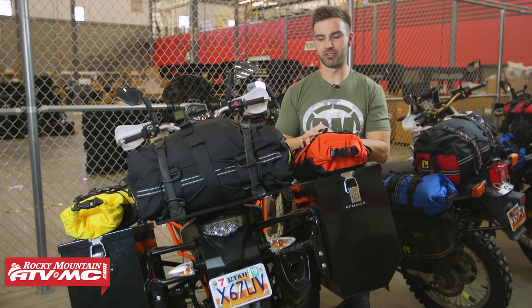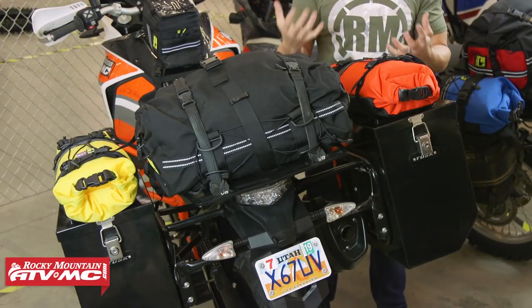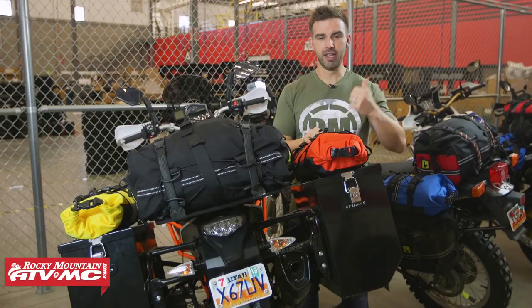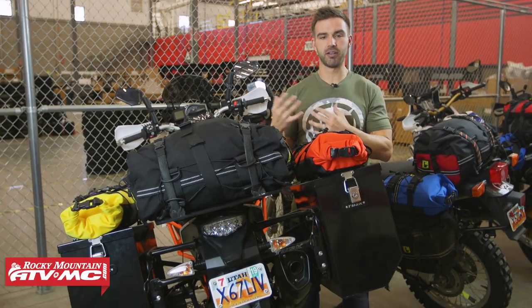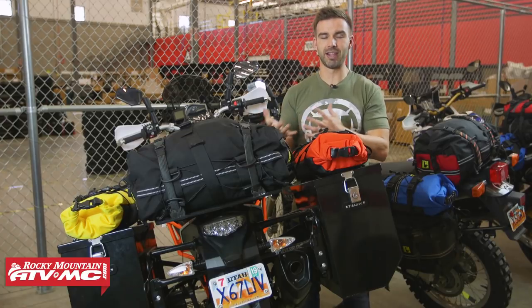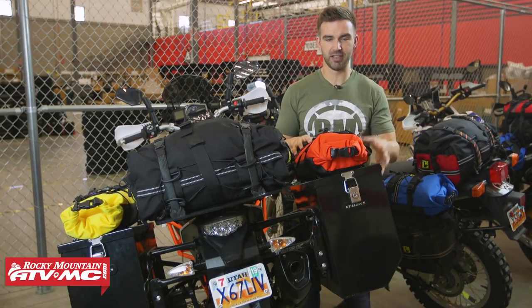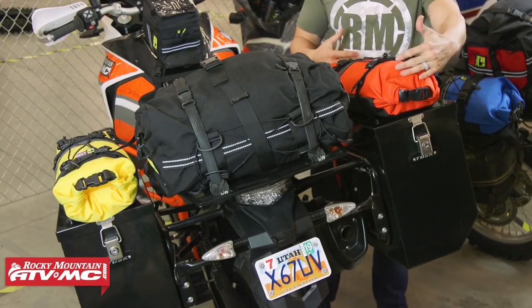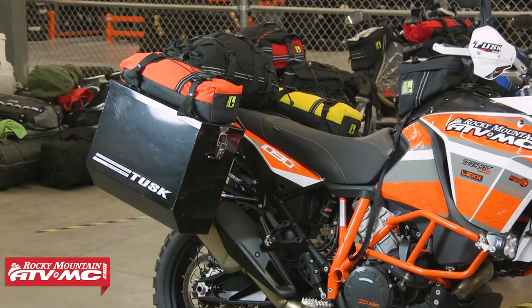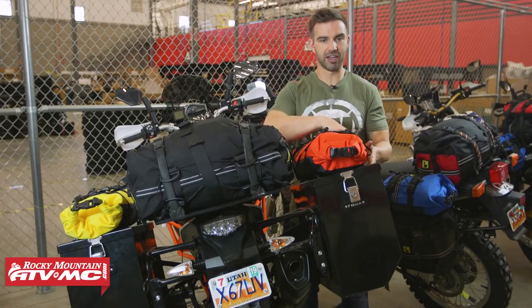Last but not least, we've got our KTM 1090 — your long adventure ride and touring scenario, maybe even going across the country. Like the DR650, this is a great example of utilizing the 303 system with an already existing setup. On this 1090 we've got Tusk pannier hard boxes, but on top we have the long Rolly bags — the perfect size to sit right on top of these lids, strapping onto the hooks we use for the handles.